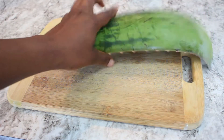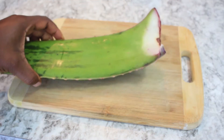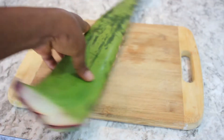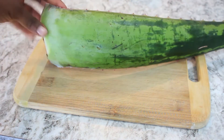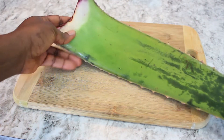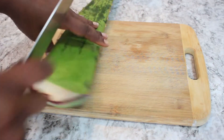Hello guys, welcome back to my channel. Today I will be trying aloe vera plant on my 4C natural hair. I have seen a lot of people do this on YouTube, and yes I know I'm late to the game, but that's okay. Today I'm gonna try it out and see how it works for my own hair.